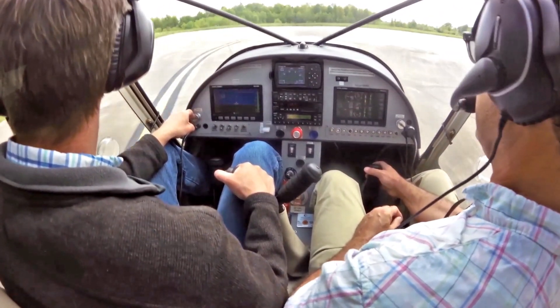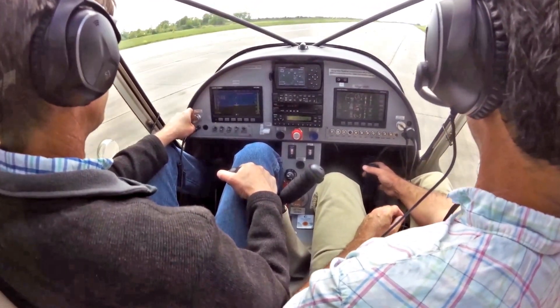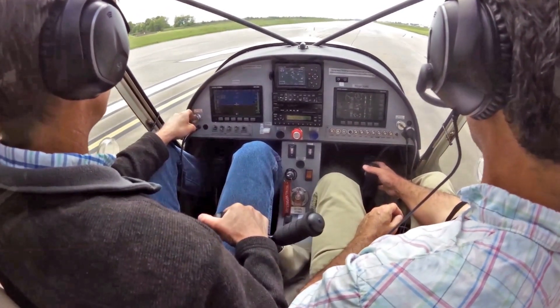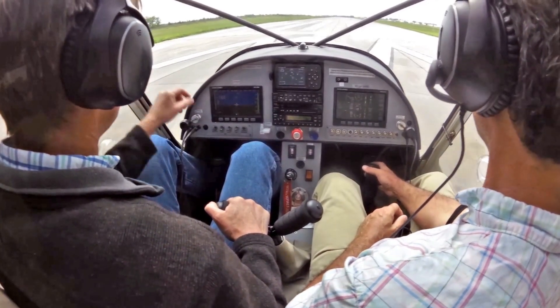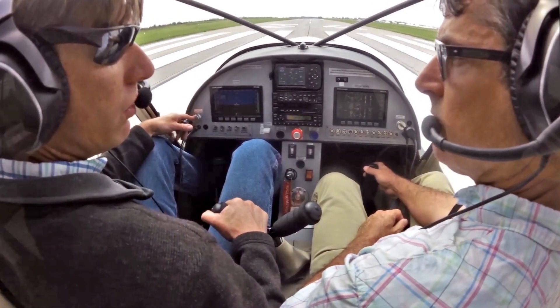Pulling back on the stick to get lined up and do a right-hand turn; push on the stick to do a left-hand turn. Here we are at runway 24 at Mexico Memorial. Why don't we get in the air and see how the rudders go?